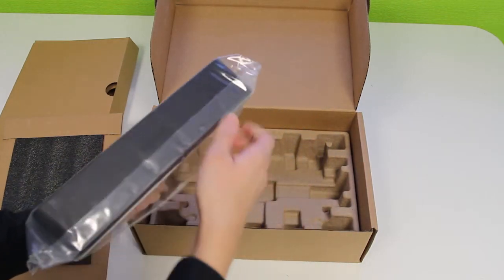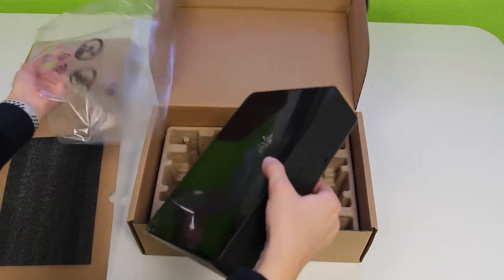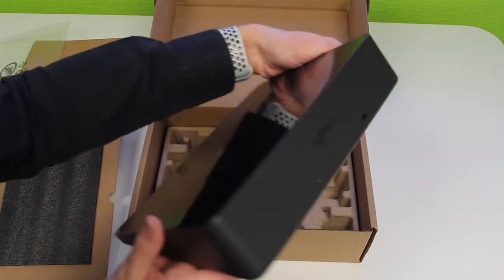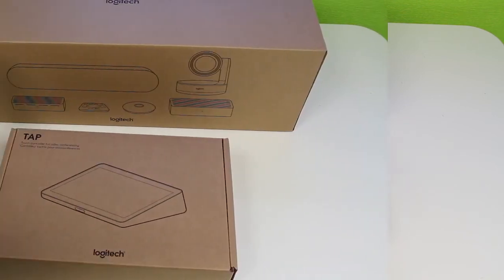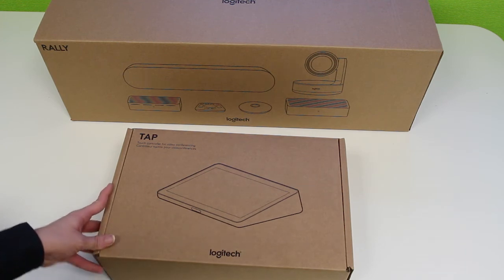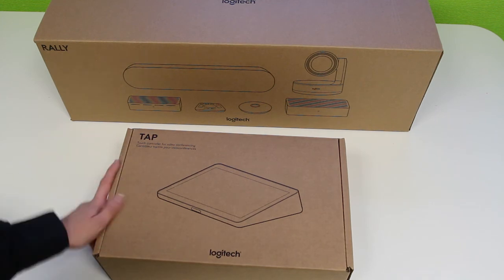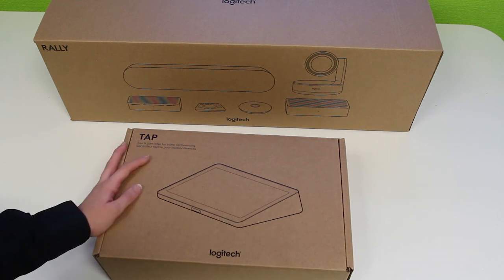There you go — the Logitech tap, compatible with Microsoft Teams, Zoom, Lifesize, BlueJeans, and more. Thank you for watching.